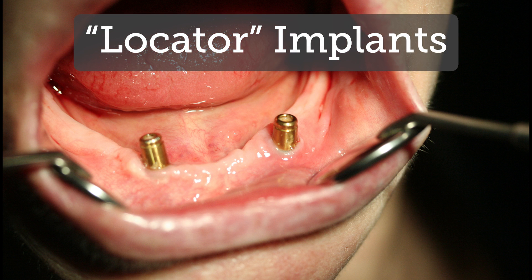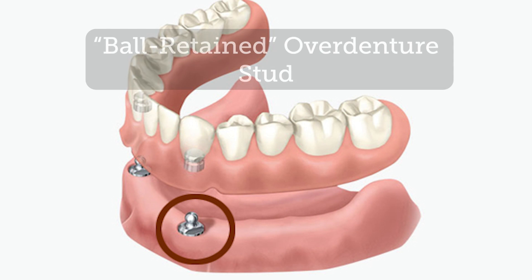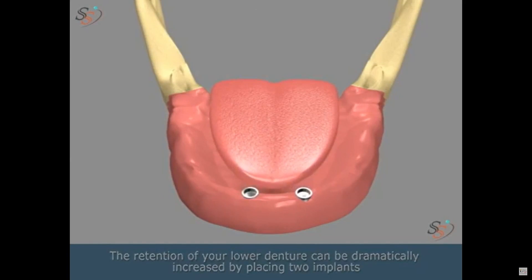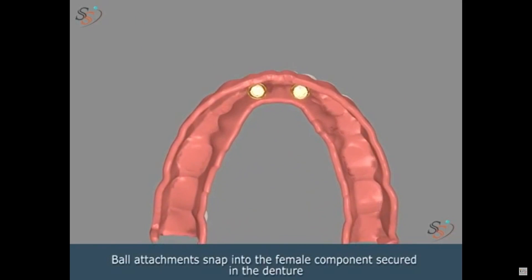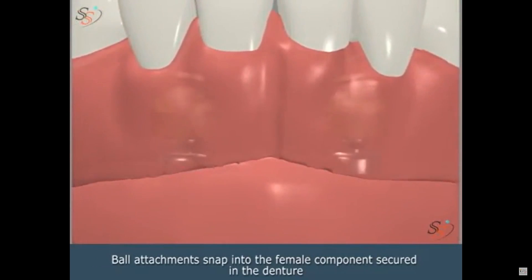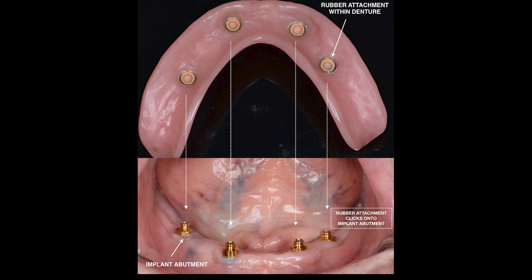Locator overdentures and ball retained overdentures are largely the same. In both cases, a metal male stud is attached to your implant and the acrylic denture is retrofitted with a female receiving area. The difference is the shape of the stud. In both restorations, the receiving area is molded and cast directly into the acrylic — it is a metal housing unit with a rubber interior. When the acrylic is pressed to form the denture, it surrounds the housing unit, hardening and holding it in place.